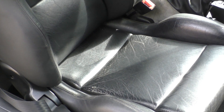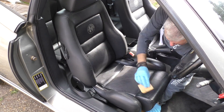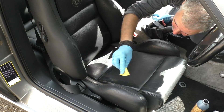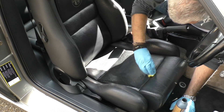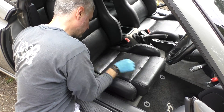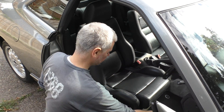The seats are generally in really good condition but there's a bit of fading here and there, so I'm just going to colour them in. There's no tears or cuts or anything like that. Firstly, a very light sandpapering to make sure the dye has a good key, then clean with an alcohol-based solvent.